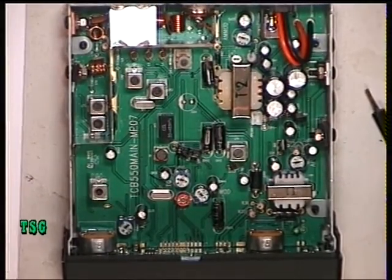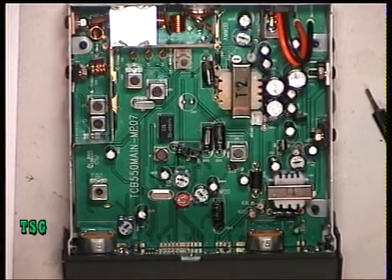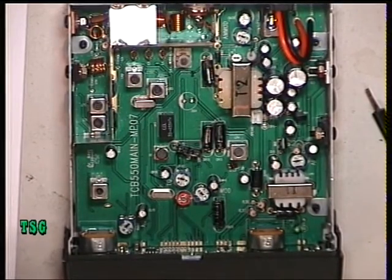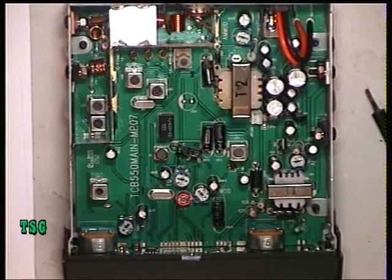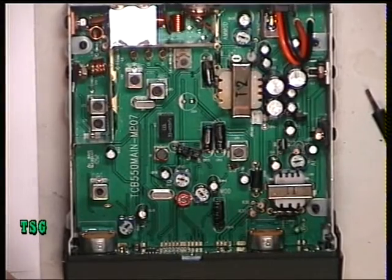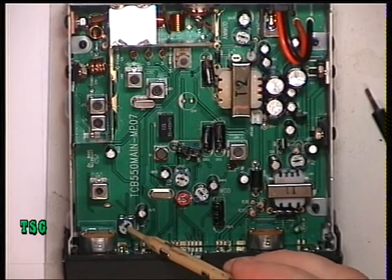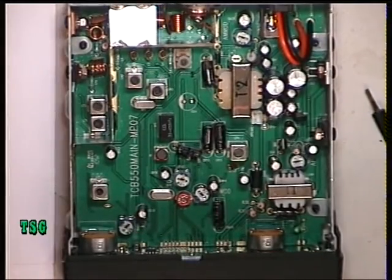It has auto squelch. I should really check the circuit diagram to see whether it's real auto squelch or just preset squelch. Switching it to auto, generator off then back on — auto squelch comes in at 1 microvolt. RVQ2 is the preset for the auto squelch setup, and I don't need to touch that either.